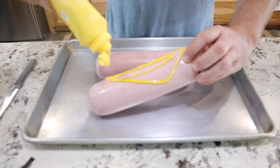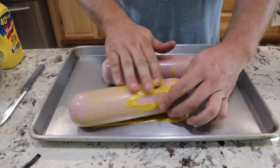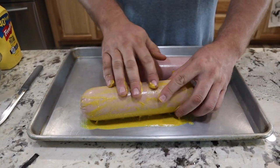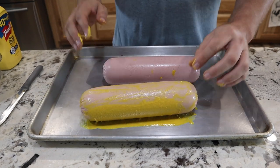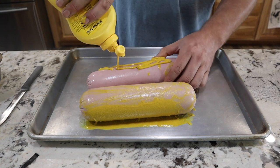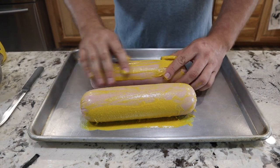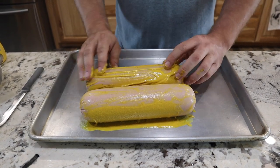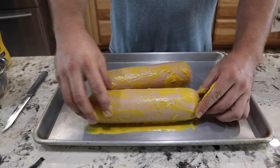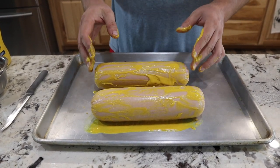First let's do the original non-spicy one. You just coat it with some mustard — that helps hold the rub on. You don't have to put a whole bunch on there and you won't even taste the mustard after it cooks. Put just enough to hold the rub on; if you put too much your rub will get kind of crusty.